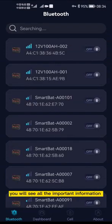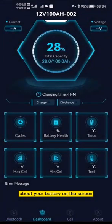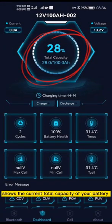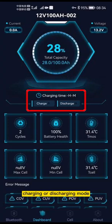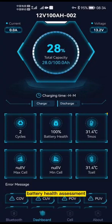You will see all the important information about your battery on the screen. You will see the basic state of the battery on the dashboard menu. It shows the current total capacity of your battery and whether it's currently in standby, charging, or discharging mode, including the number of cycles of charge and discharge, battery health assessment, and sensor temperature.